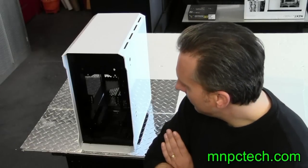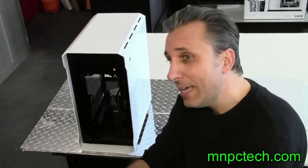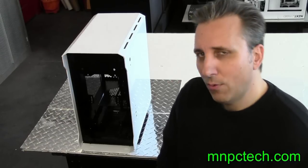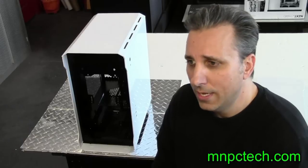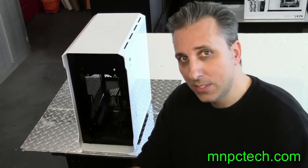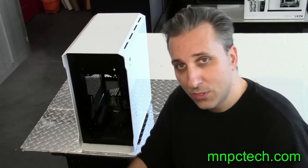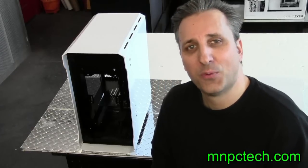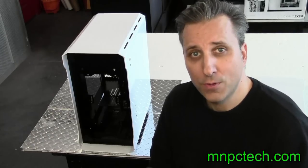So there you have it — my review of the Phanteks Enthoo Evolve. I want to thank Phanteks for sending me the sample. It looks like the next case they do is the Enthoo Primo Mini. I want to say hello to all the new subscribers — I know some of you found the channel from our French Lake junkyard visit, and just a warning that we also have some geeky computer-related customizing content. But we also like cars, so thanks for watching, and please subscribe to the channel so you don't miss upcoming videos.